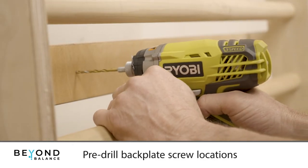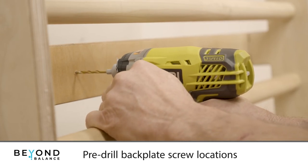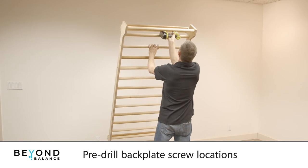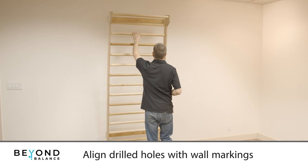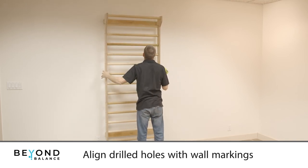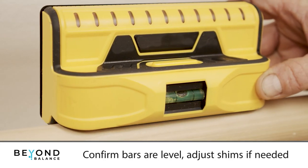Stand the stall bars away from the wall and pre-drill the back plate where you marked. Align the stall bars so the drilled holes in the back plate match your marks on the wall. Use the level to ensure your stall bars are even.